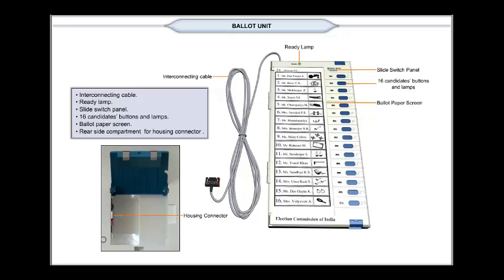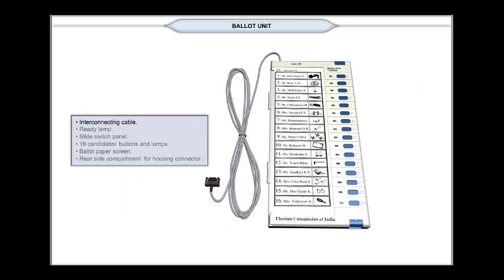The rear side has a compartment for housing the connector. The interconnecting cable is a protected cable measuring about 5.5 meters in length, one end of which is permanently attached to the ballot unit. The other end has a 9-pin male connector with a hood for connecting it to the control unit by matching the red latch of the hood to the female connector on the control unit.